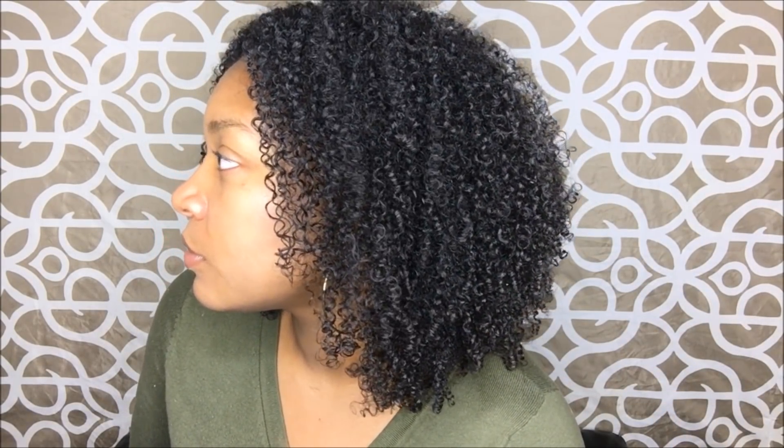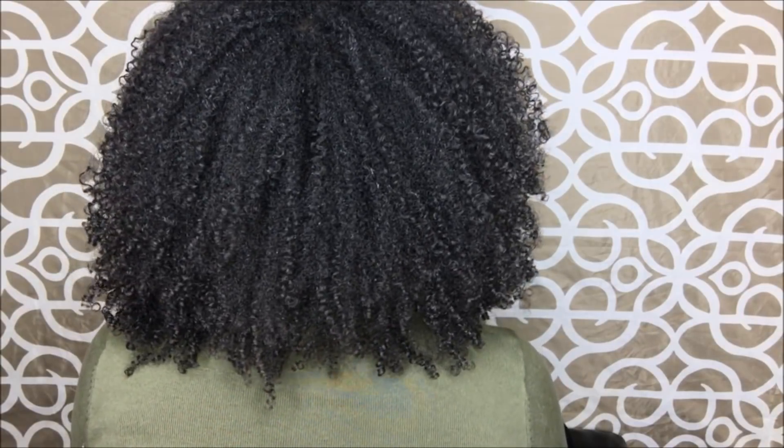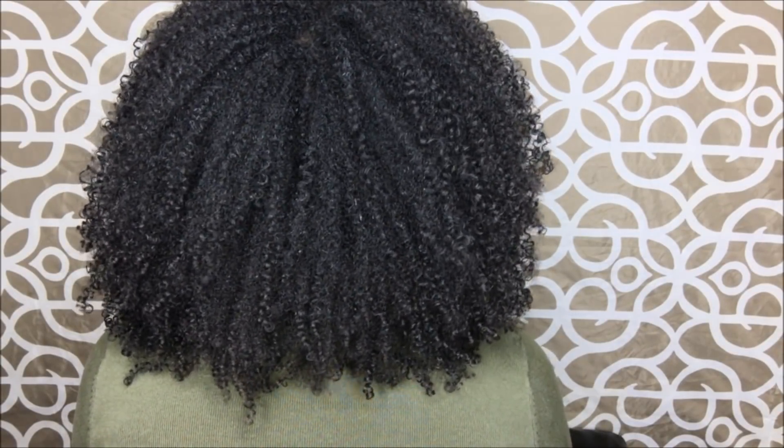Here are my day one results. My hair did dry super crunchy — I'm pretty sure that was because of the pudding — but I was able to scrunch out the crunch and fluff my hair. I would say this was a great wash-and-go, except for the fact that I did have a few flakes. That may have been my own fault for being super heavy-handed with the products. There were more flakes later in the week than at the beginning. If you use these products, I would recommend being light-handed rather than heavy-handed.